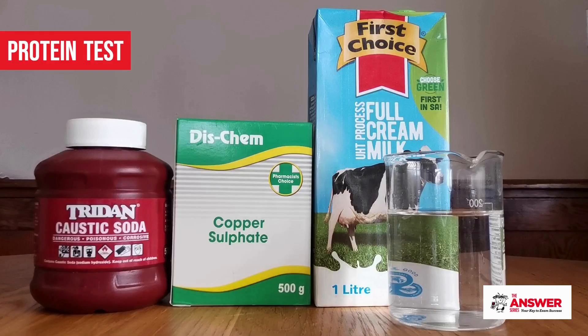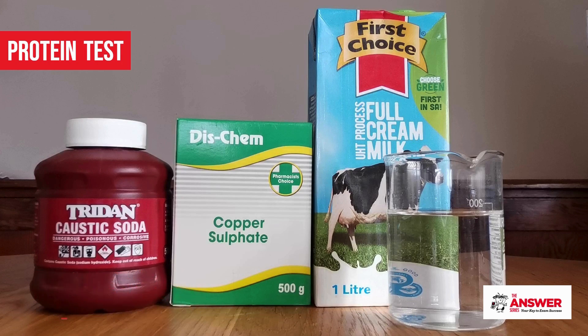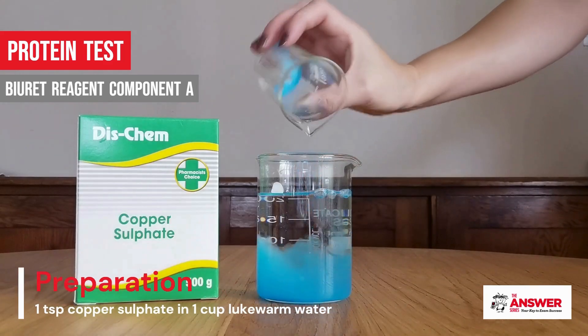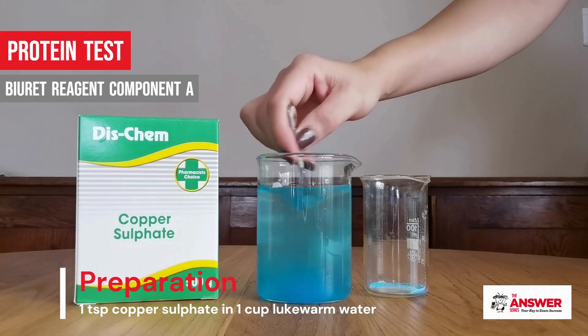For the protein test you need a protein-containing substance like milk or egg whites, and then you need to prepare the two components of the Biuret reagent. Component A is a solution of copper sulfate — just dissolve one teaspoon of copper sulfate in about a cup of lukewarm water.